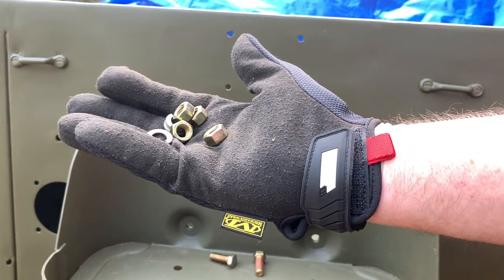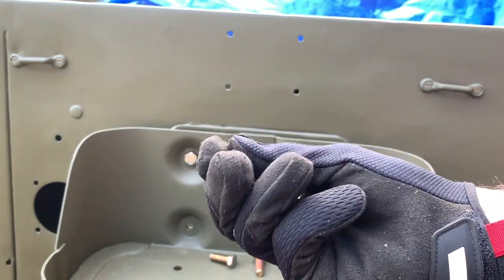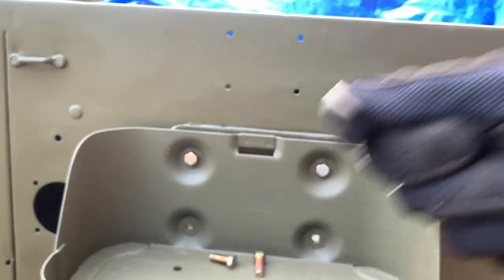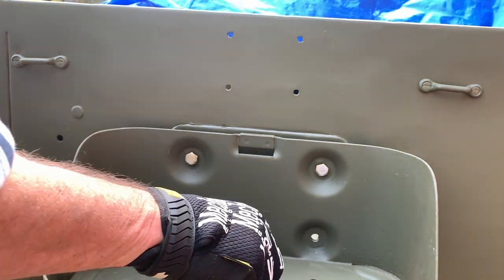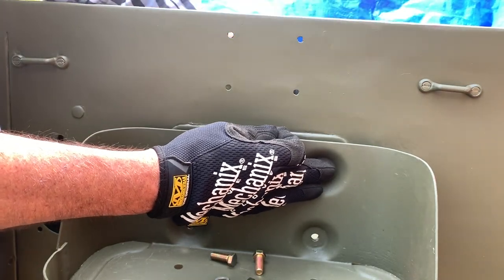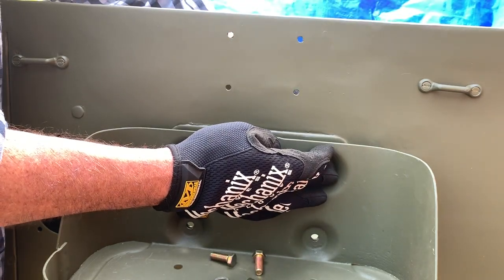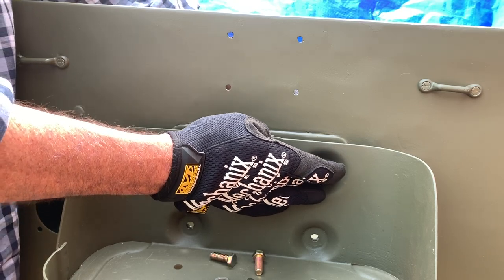Before I show you that, let me show you the fasteners I bought. These are grade eight — I bought a regular 3/8-inch split lock washer and the coinciding nut. I use grade eight stuff because it seems to be a little bit tougher, and you are going to put some weight of the jerry can with gas on this bracket, so I figured I'd go with grade eight to make sure it's all nice and secure.